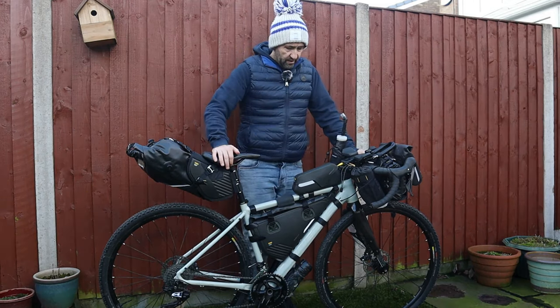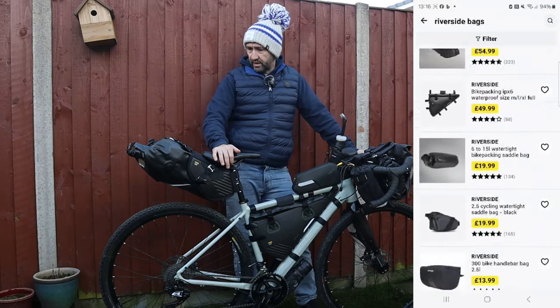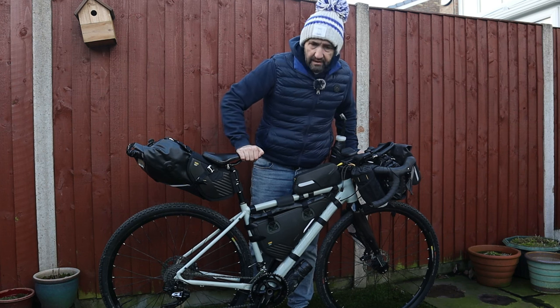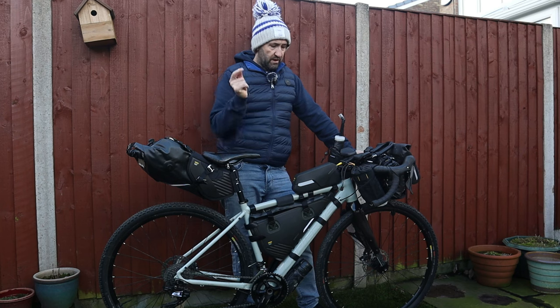The actual kit I've gone for is from Riverside, and I've pretty much got every single piece they do, barring a front fork bag which I will be ordering — at the time they didn't have it in stock, but I will put a picture in right about here.